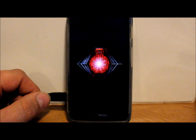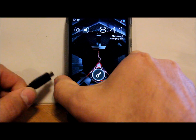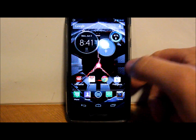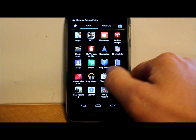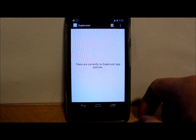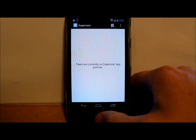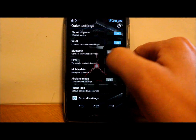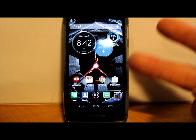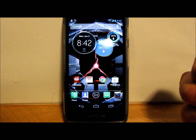The phone did go ahead and reboot from the root process. We're going to unplug the cable and unlock it to see if we have root access. We scroll over and there it is — Superuser, right there. That's the application that gave us root access. It says there are currently no Superuser app policies, which just means you don't have any apps asking for root permission yet. But there it is — that is root on your Razr HD.